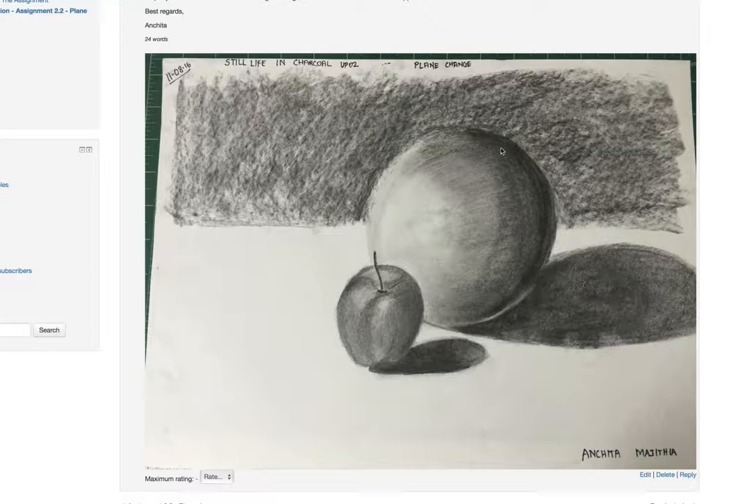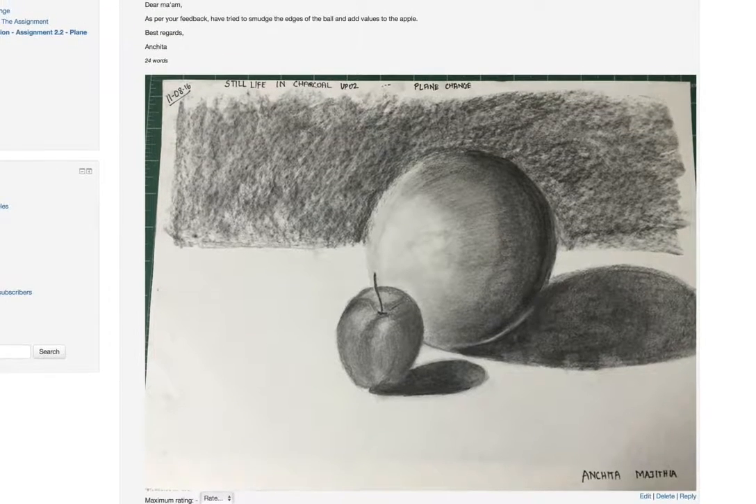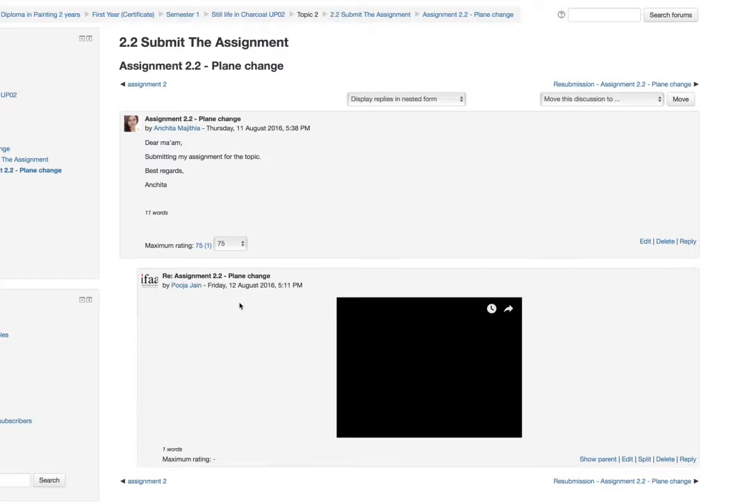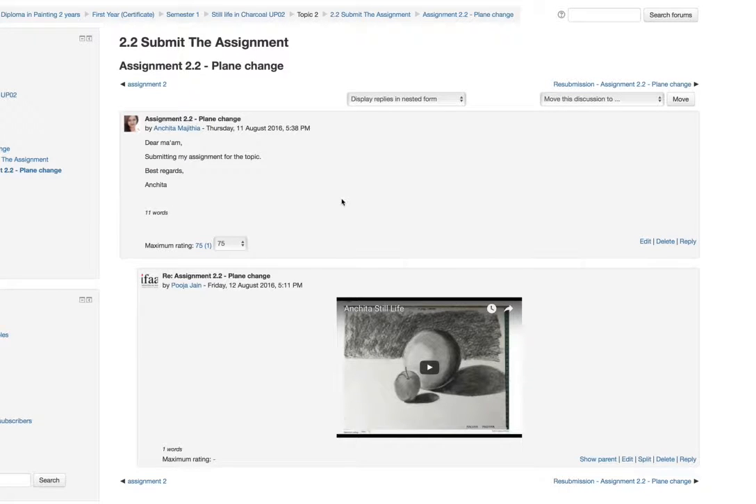Hello Anshita, I think now the ball is working — it has volume. I hope you can make out a difference from your first assignment and the current one. You have also added more values to the apples.